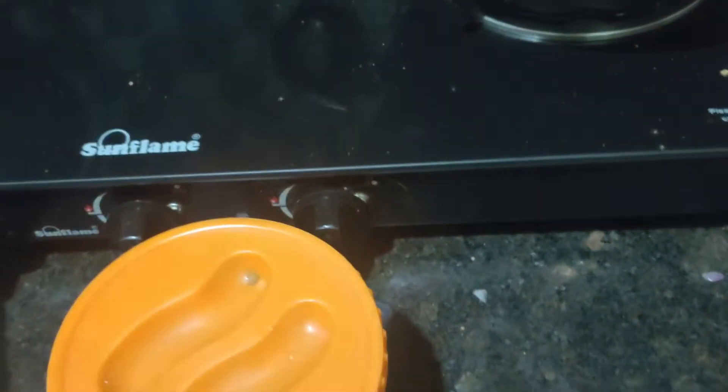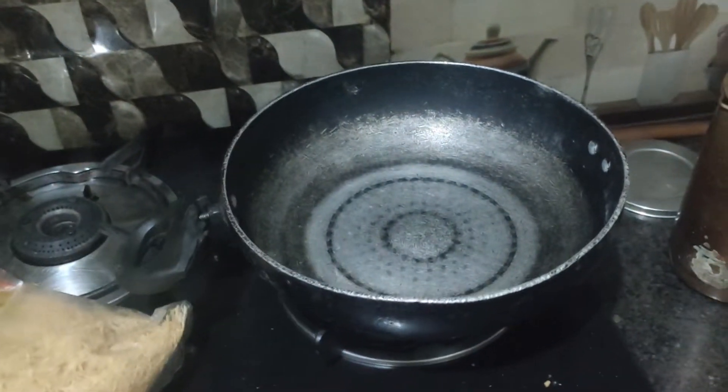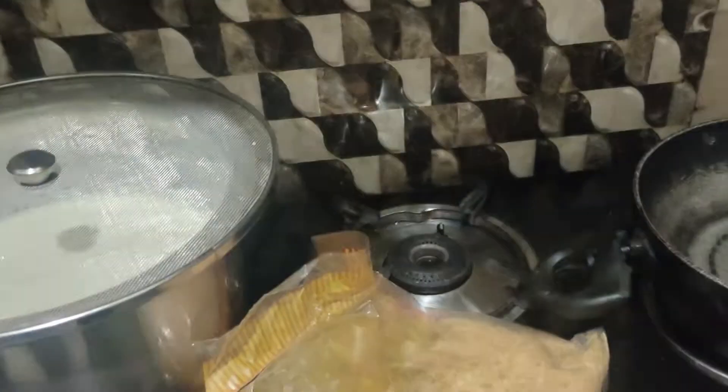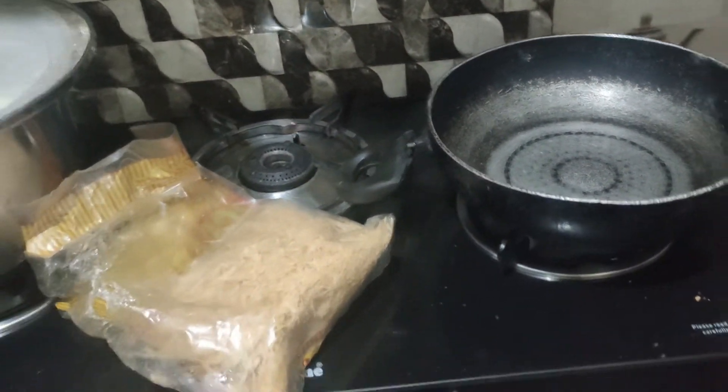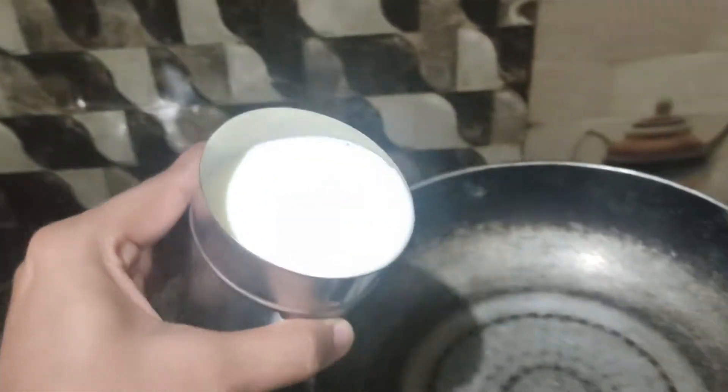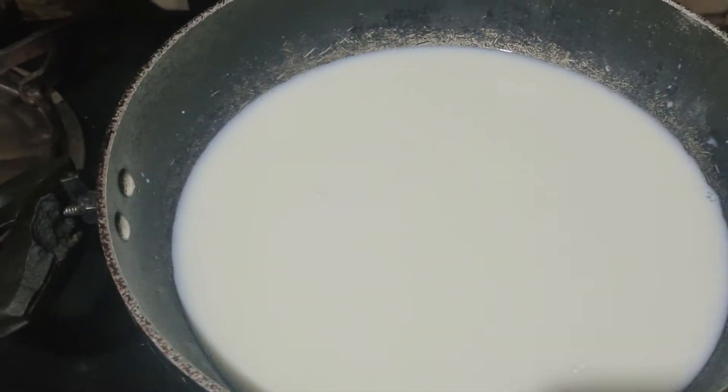I thought, what should I make at 4 o'clock? So I decided to make it at night for my mom and dad. I am going to show you a recipe — how to make it. So first, you take dry fruits. I have taken them. Then you add some sugar. That's it, it is so easy! I have taken one glass and will add a little water to make pure ghee-based saviya.